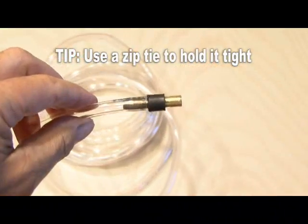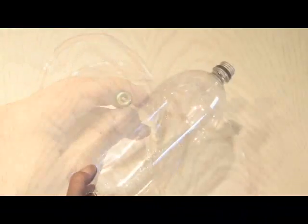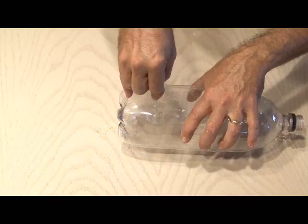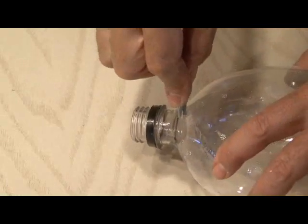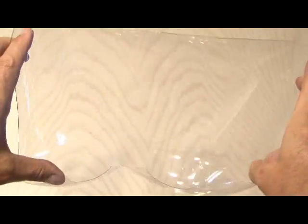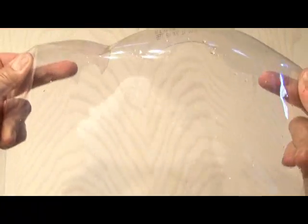Use a zip tie to hold this tight. Now taking our second water bottle, we need to cut this one up — cut the end off and also cut the very top of the soda bottle off. And using soda bottle number 3, we're going to cut out a big chunk of plastic about 6 inches in diameter.